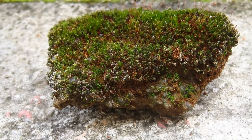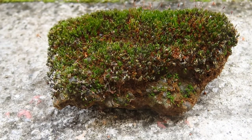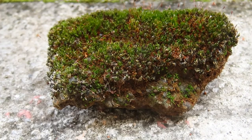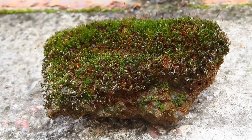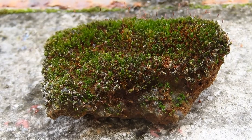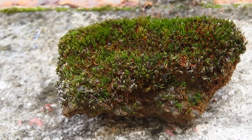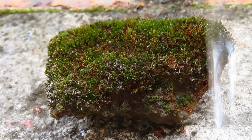You can see this rock — it's got moss on it, and the moss is actually dried up. What I'm going to do is pour water on it so that it can rejuvenate, and I'll show you something.